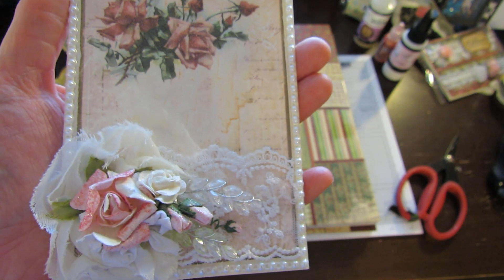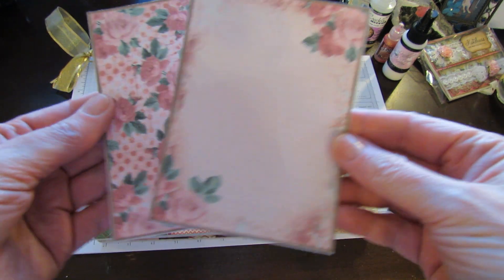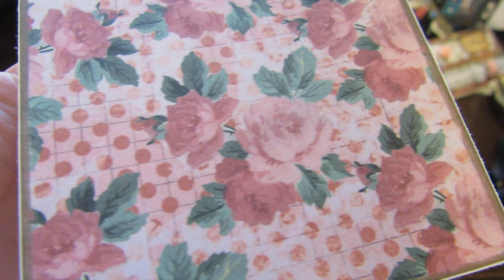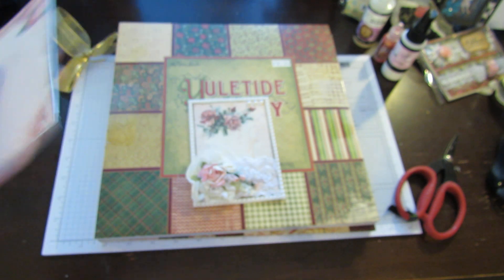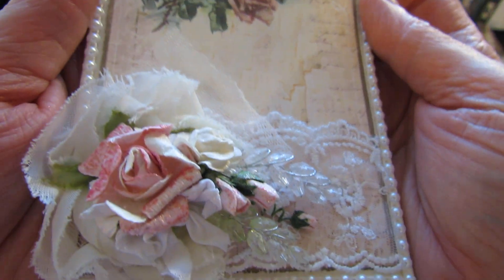So this is my card and this is one of her images. On some of the pages you'll get two images like this, and they're perfect for making a card. Look at that — isn't that gorgeous? Beautiful paper. And here's the other side of it. That's how I made this card — I used one of the images off one of the printouts and I used the base.